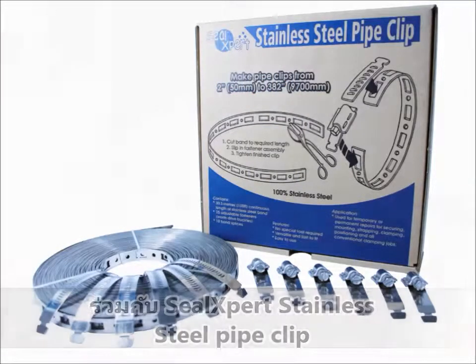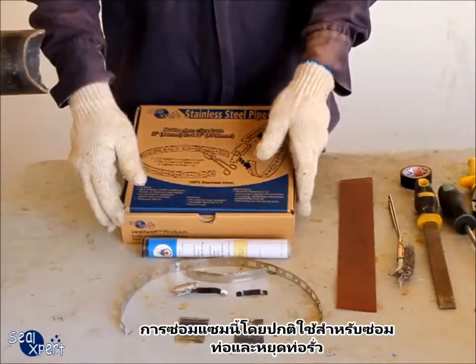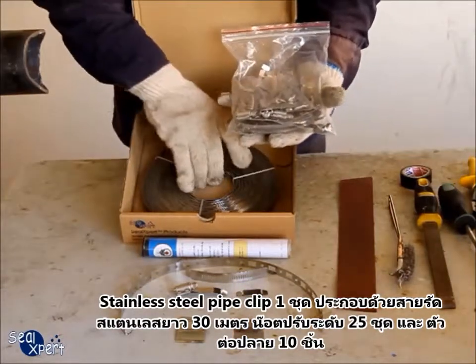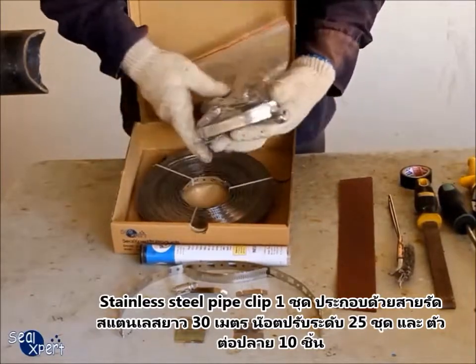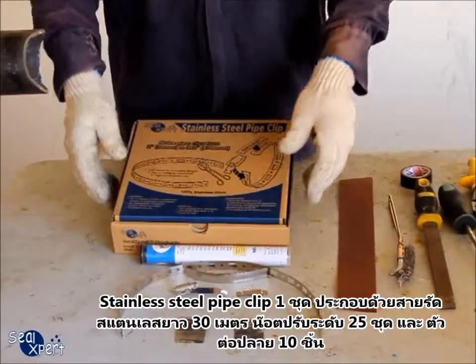Typically, this method of repair is applied to rust-active pipe leaks. The SealExpert stainless steel pipe clip consists of a 30-metre coil of stainless steel band, 25 sets of adjustable fasteners, and 10 pieces of splicers.